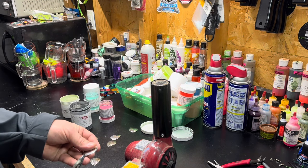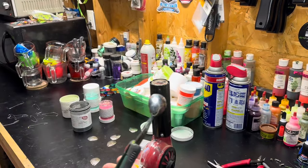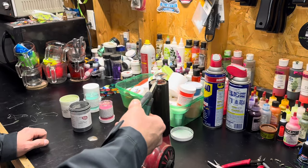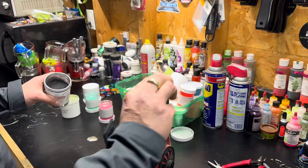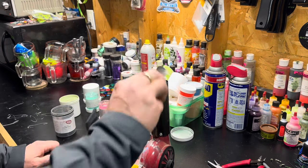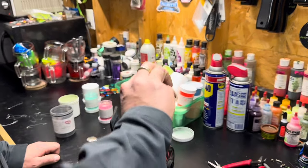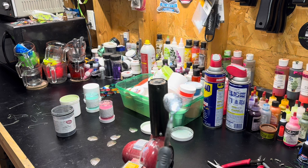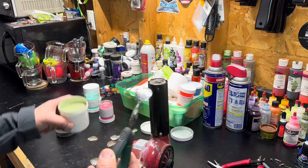I'll turn my heat gun on and let it warm up. I grab the blade from the point right there — it leaves a hole. I heat it up, then stick the blade in top side up so I don't get a bunch of residual on the back. I knock it off and then keep heating with the crinkle silver until I get the desired crinkle effect I want. You can see it smoking, so I wait until it stops smoking.